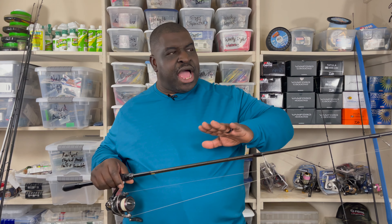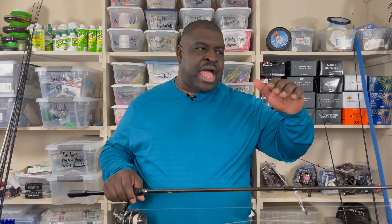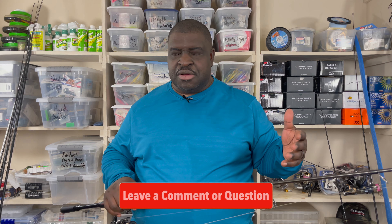There are rods that excel over this in certain capacities, but if I'm going out with just one rod and one reel, it's this one — because I can do universal techniques. I can even throw frogs to a limited extent; it's a medium-heavy so I can, but the stiffness isn't quite enough for some frogging situations. I think the X Pride does better for frogging. But all around, this is the best rod.